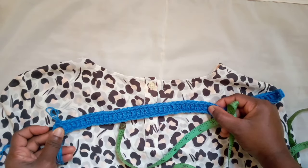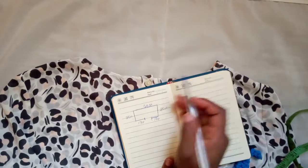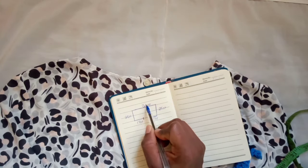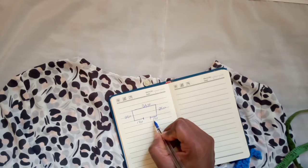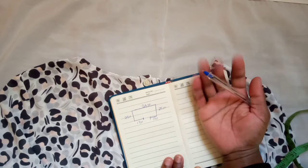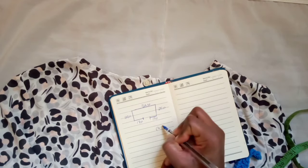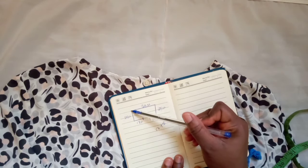Next we're gonna do the math. Grab your paper or diary. I drew a diagram: this represents the back, these are the arms, and this is the front where the opening will be. Since I got 34 stitches from the back, we take 34 and divide by 2 to get the front, which gives me 17 for each side. To get the arm sections, take 17 divided by 2, which gives 8.5 — we'll take 8. So 17 plus 8 gives me 25 stitches for the arms.